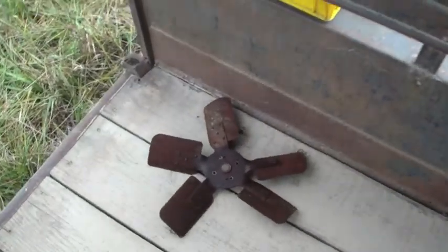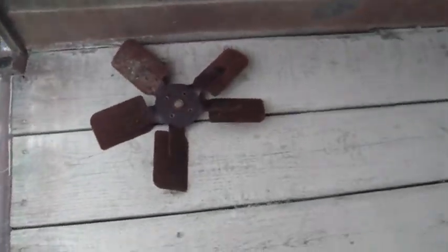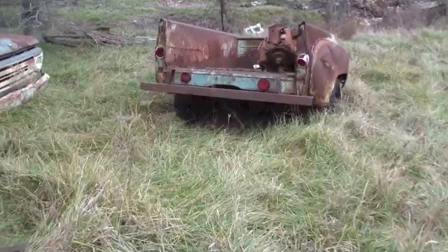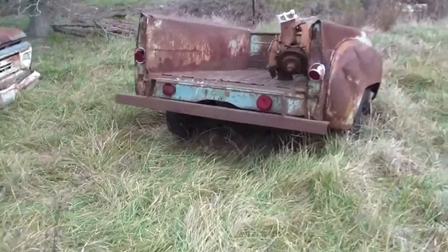Back here in the back I have an old Studebaker truck tailgate - I laid it upside down so you can't read it. The bed of the truck had been turned into a trailer at some point. He said I could have the tailgate, so I took the tailgate off it. I also have the fan off that old Ford - got a couple ideas for that too. We'll see once I get it cleaned up how it turns out.